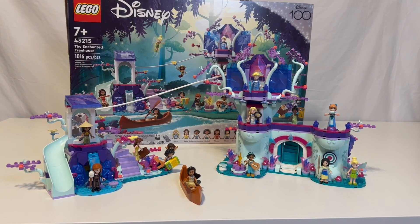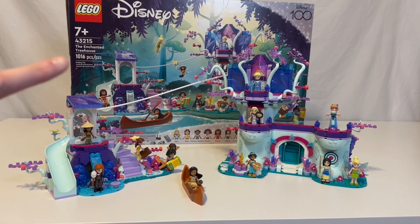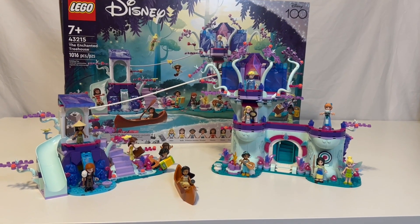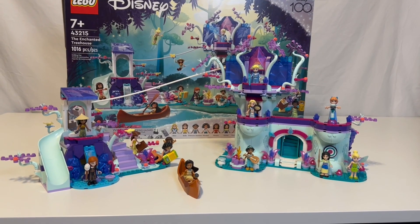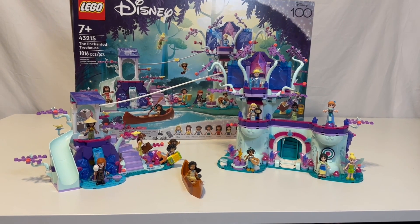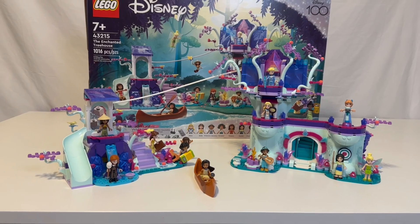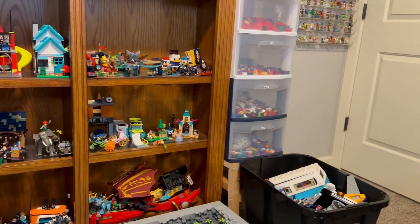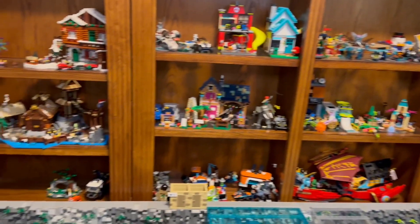So great — a lot better price per piece than retail. My wife built this, so hopefully it's all built correctly. I didn't check anything. She built it and then I'm going to review it, and then it's honestly going into this bin because my shelves are getting extremely full.